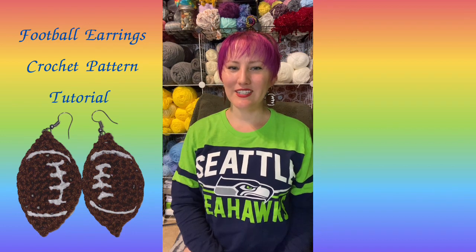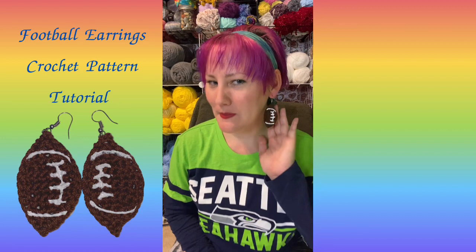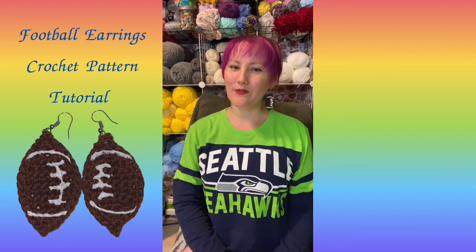Hello, my name is Alicia from My Crafty Pursuits. Today we're going to be making these football earrings. So let's go find our supplies.